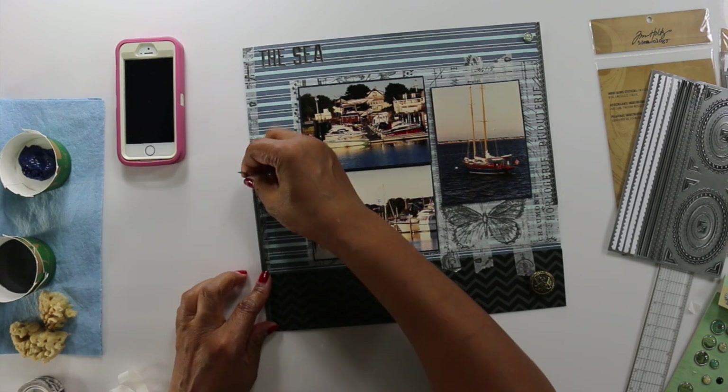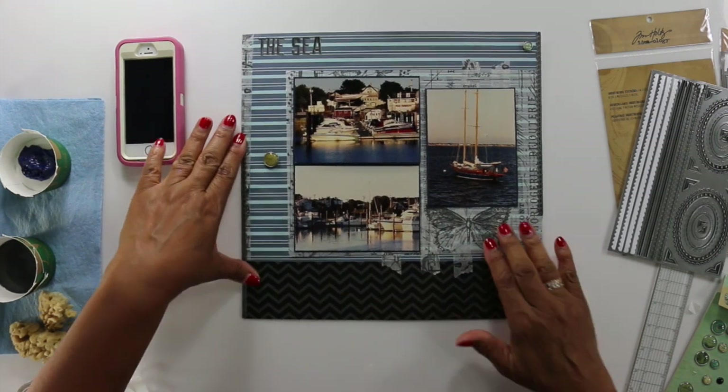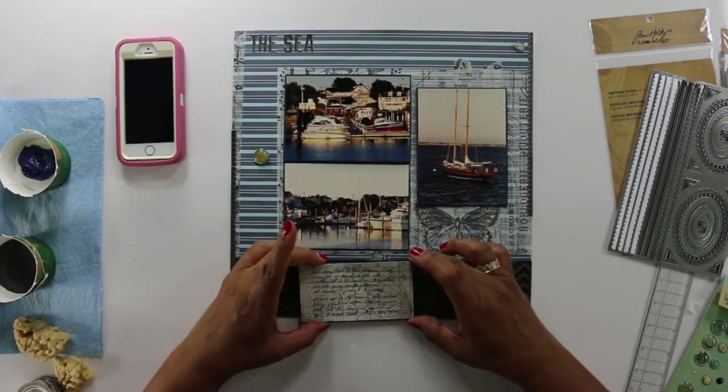These little metal strips along the side are also from Tim Holtz. My letters and my title are also Tim Holtz, so there's a lot of Tim Holtz in this layout.